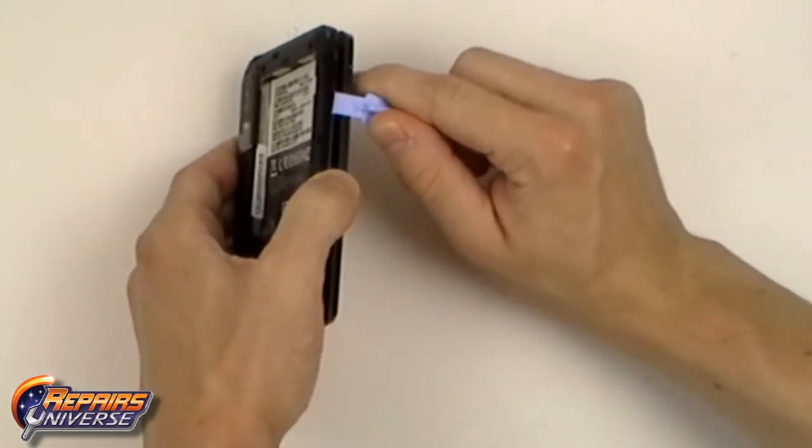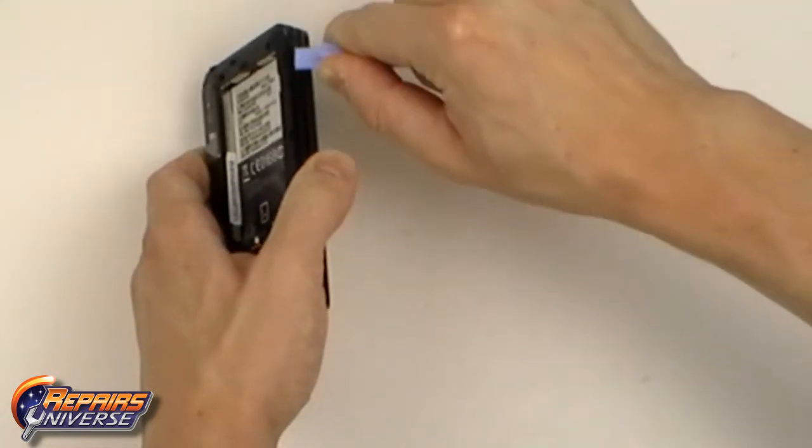When the screw is released, we can use the safe open pry tool to begin lifting the clips holding the back housing in place.